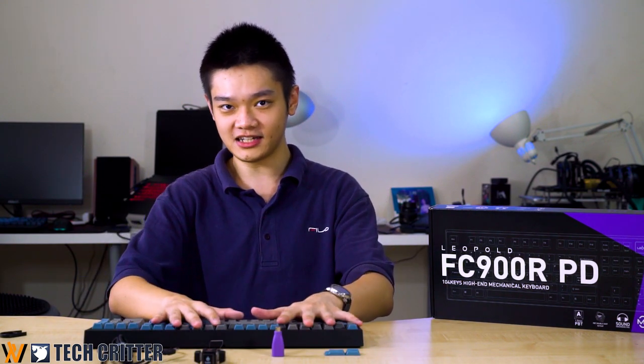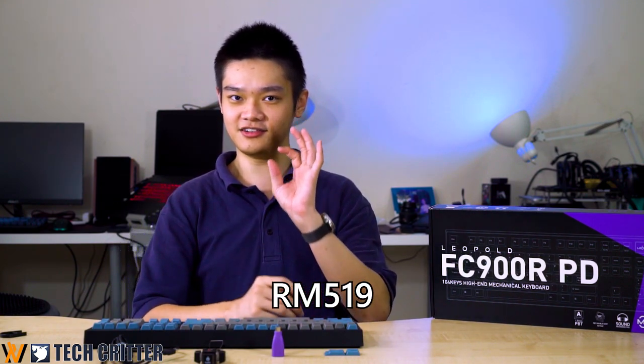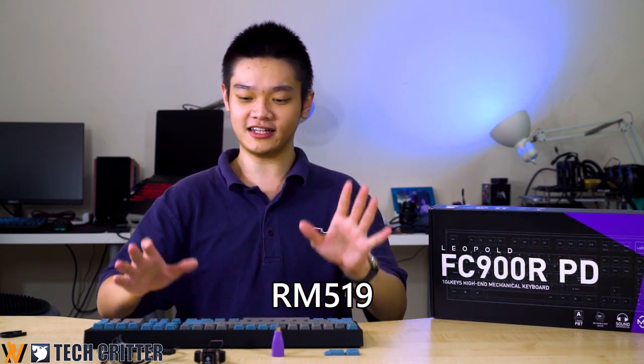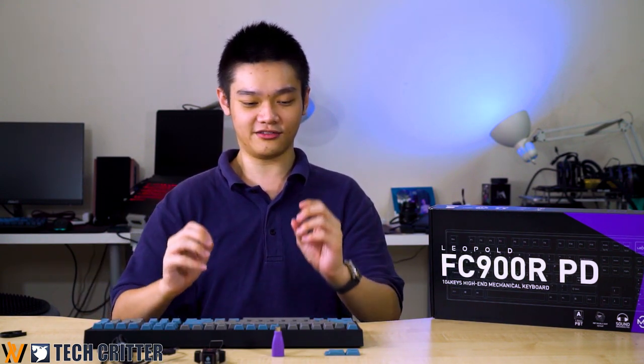As for the price, the specific unit we have here is priced at RM519, which I think is really reasonable considering you get all these premium features and premium build quality right out of the box — no need to buy custom boards, switches, a PCB, solder everything yourself, and find a compatible case.